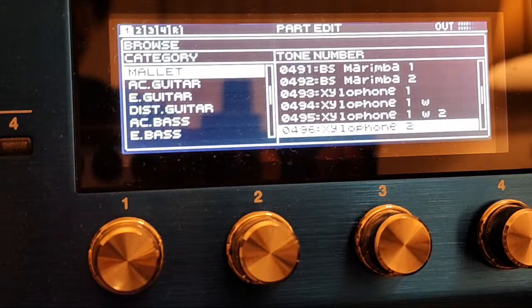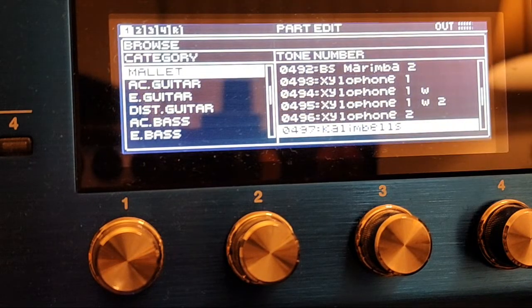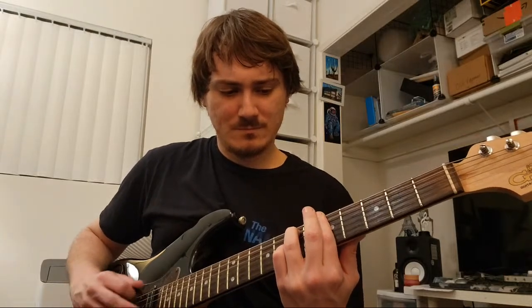Okay, there we go — there's something useful. There's no sustain on some of these. Oh, that's cool. I like this one — this one is definitely cool, legitimately. This is not even a joke. I think this one's super cool. It doesn't sound too good with the guitar though. Am I wrong?